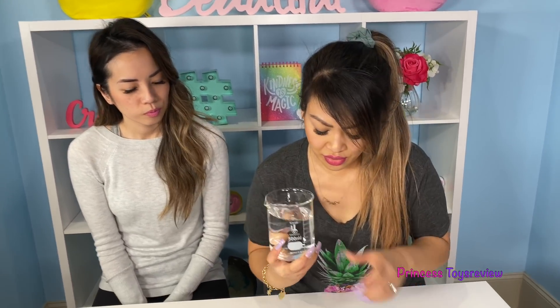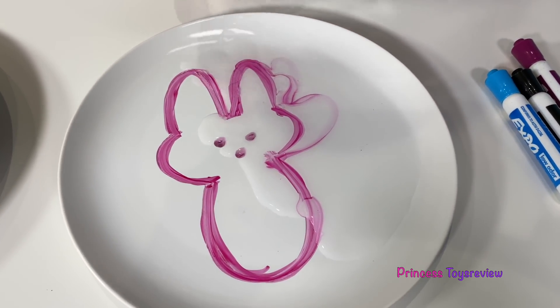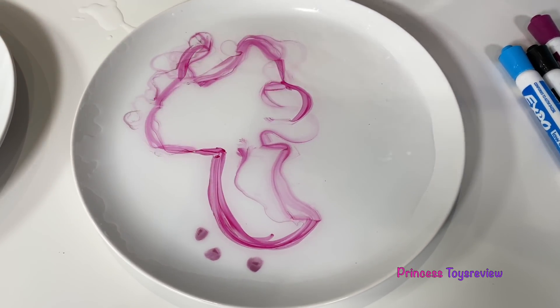Now step two — add warm water. We're going to do it one at a time. We're going to add the warm water. Uh-oh, it's starting to spread. Look at the eyeballs!